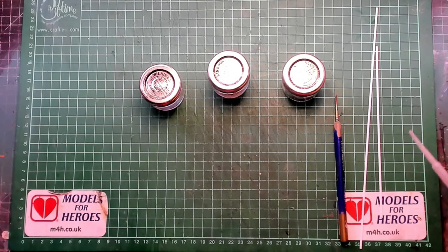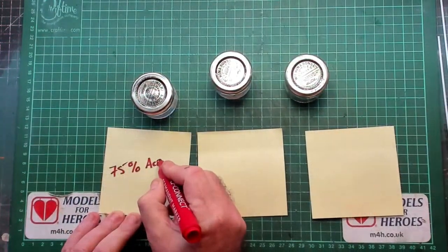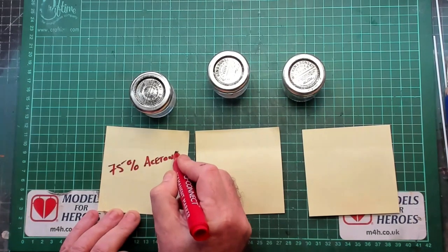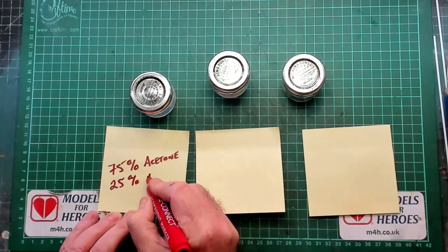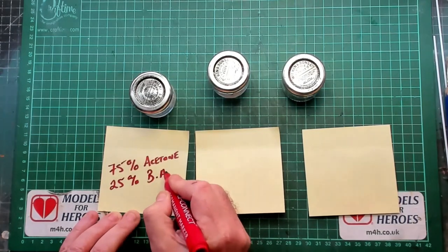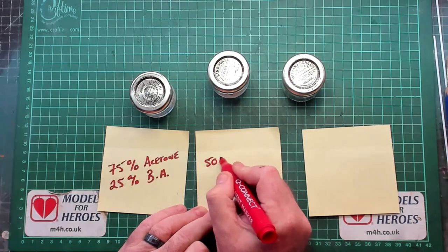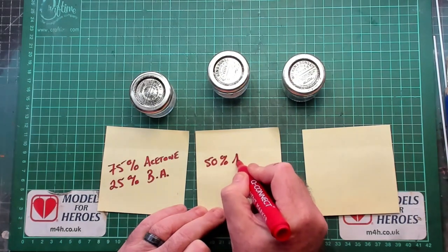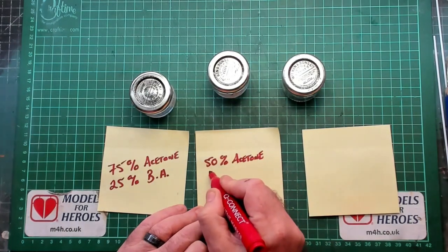As you've seen so far, I'm using 99.9% acetone, 99.9% butyl acetate, three glass jars, some styrene strips, an old brush, and a pipette for measuring. It's not going to be an exact science — just a rough measurement. First I'm going to do some testing to find the right ratio of acetone to butyl acetate.